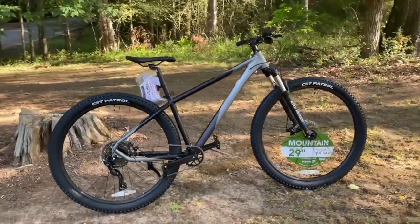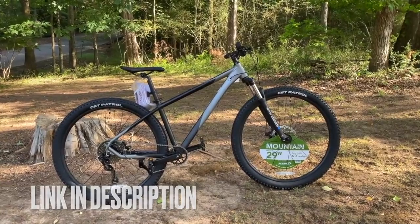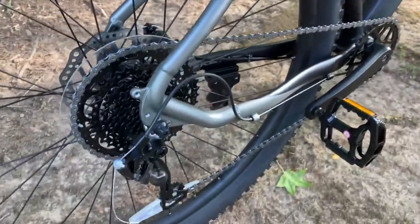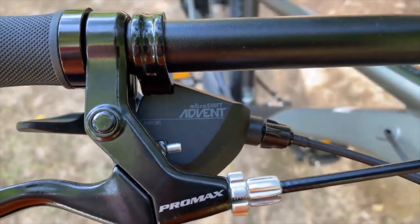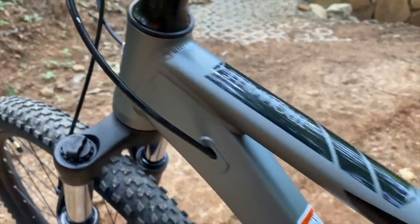Last year I debuted the Kent Truvail. With the Truvail, Kent entered the modern spec tapered head tube mountain bike market and they did so in a big way. It's impressive that a bike like this could come out in 2022 for under $400, and it's no wonder that it has legions of fans. I know because I'm one of them, and in my review I said there were really only two things I felt could make it even better for the price.